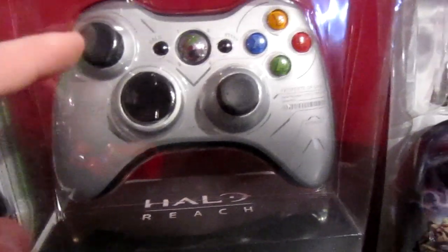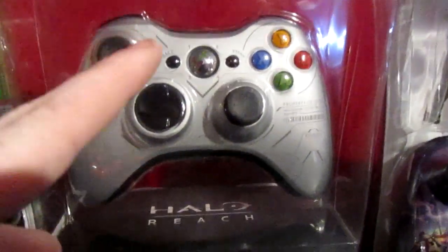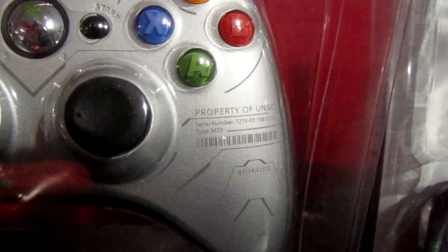The next one is the Halo Reach limited edition controller — black everywhere, chrome button, and it's got the cool Halo Reach design. Getting in close you can see on each side it says 'Halo Reach' or just 'Reach.'